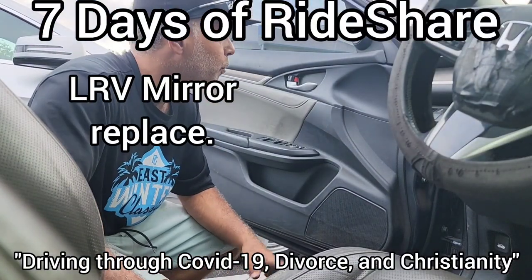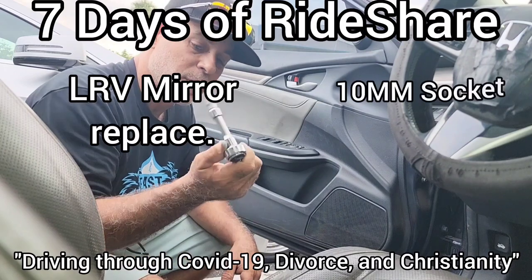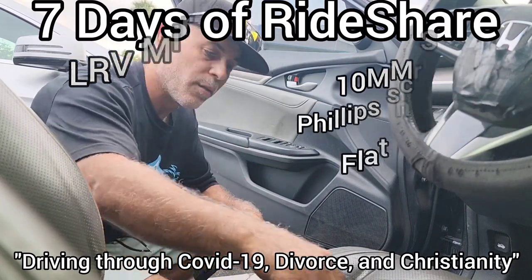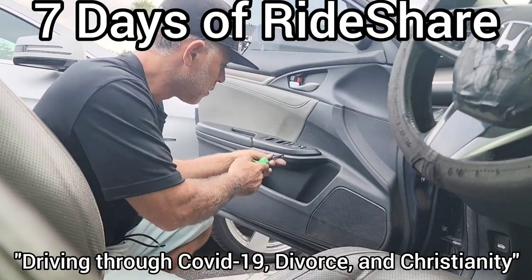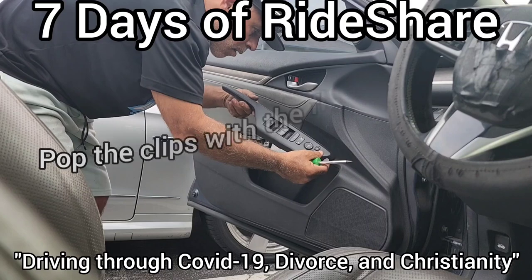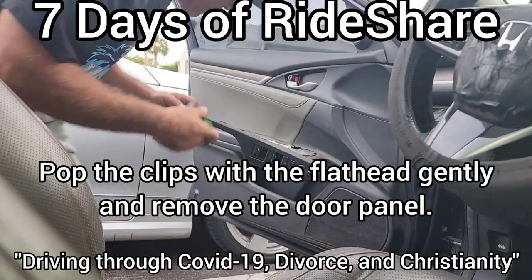We're going to replace the left rear view mirror. For the Honda you need a 10 millimeter socket, a Phillips head screwdriver, and a flat head screwdriver. First you pop out this cover, then once you remove that cover you get the Phillips head and remove the Phillips head screws.